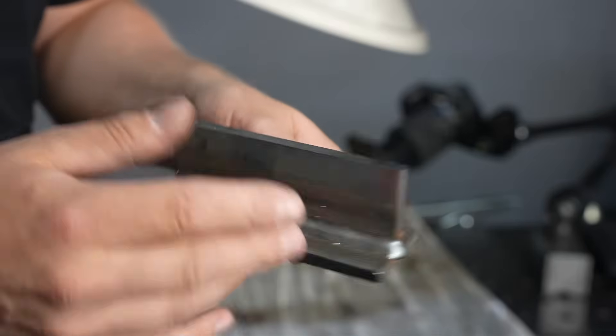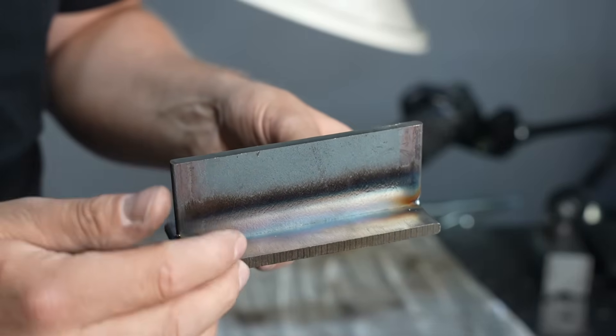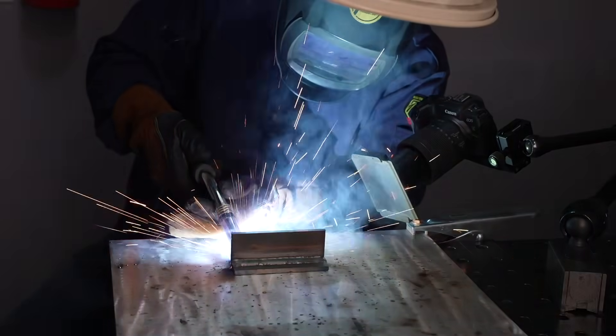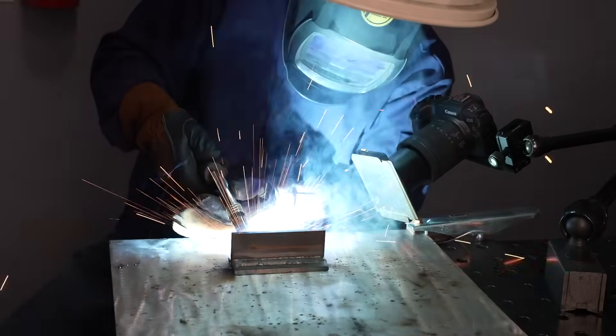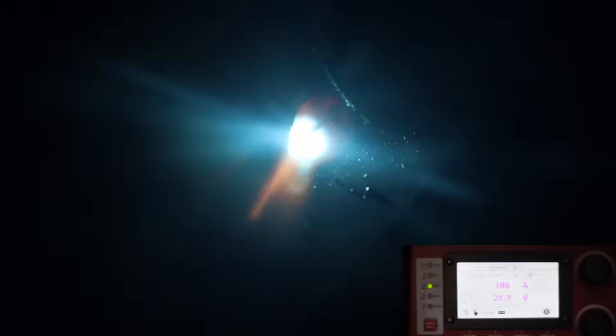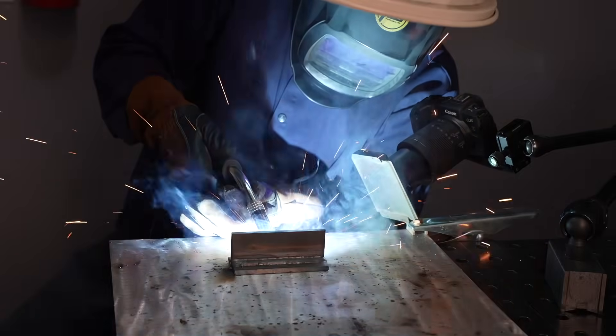Here's the first weld — this has cooled down to room temperature. I'm going to run the other one on the back side so we can slice through and take a look at them. I want this to be an apples-to-apples comparison, so I'm keeping as similar a technique as I can, shooting for the same size fillet weld, using that same 10 to 15 degree push angle going in at 45 degrees, riding as close as I can to the leading edge of the puddle. The autofocus wasn't happy with the short arc, but I'm still sitting around 180 to 190 amps — very similar to the last weld.